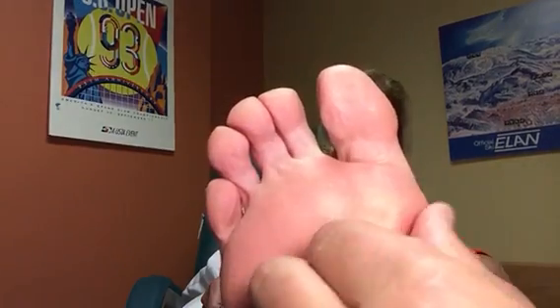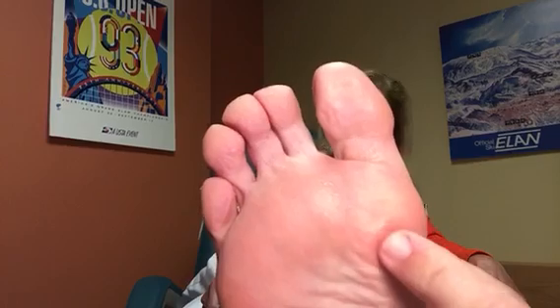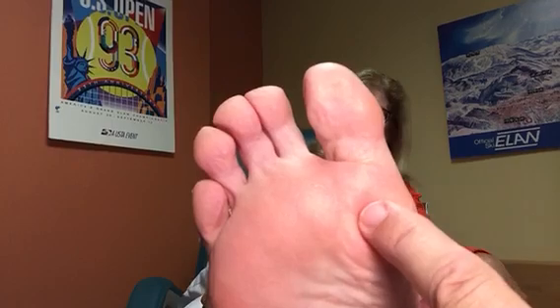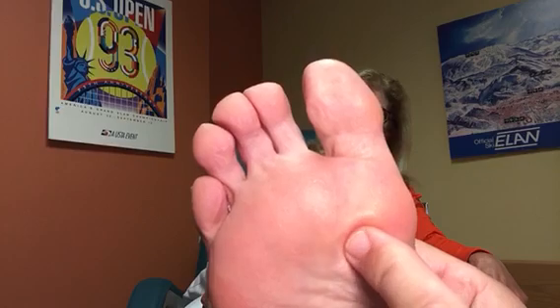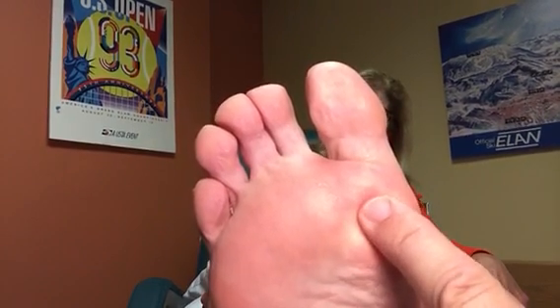You're palpating the soft tissue to get a feel of how much swelling there is, and always compare it to the other side. If one foot hardly feels like there's any swelling, the other side can give you a clue that there really is more swelling than you thought.